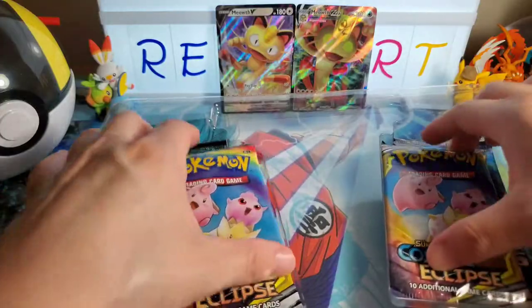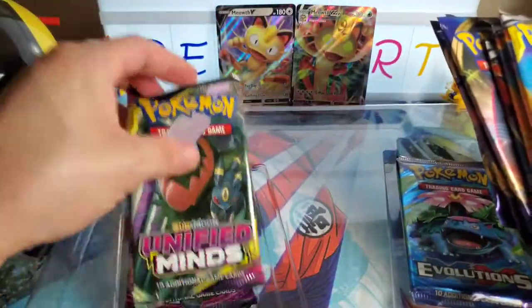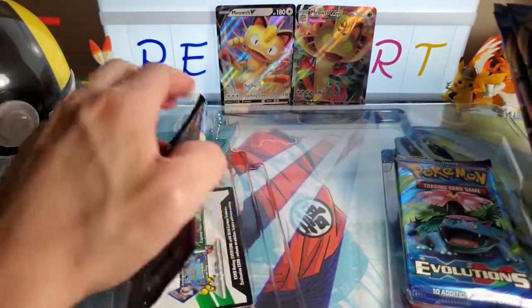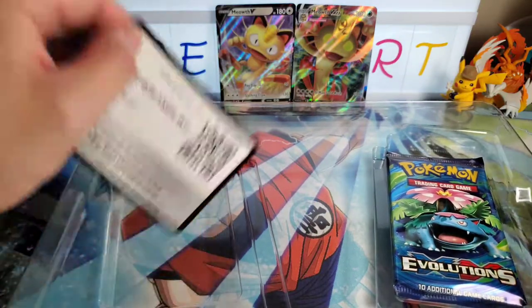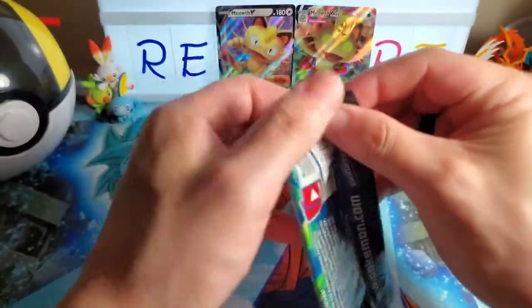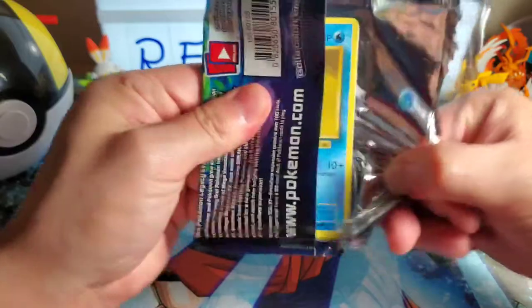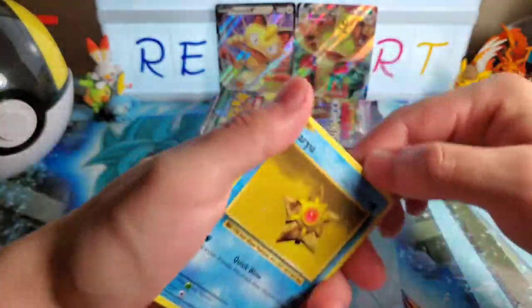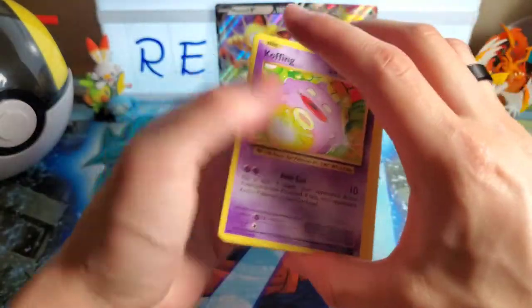Those two promotional cards right off the bat - setting those aside. We've got Cosmic Eclipse to open, Unified Minds, and then also Guardians Rising and Evolutions. I'll open Unified Minds first, then Cosmic Eclipse. I am collecting the Evolutions cards which is also why I kind of want to do a separate video for it - I really like the look of the old cards.